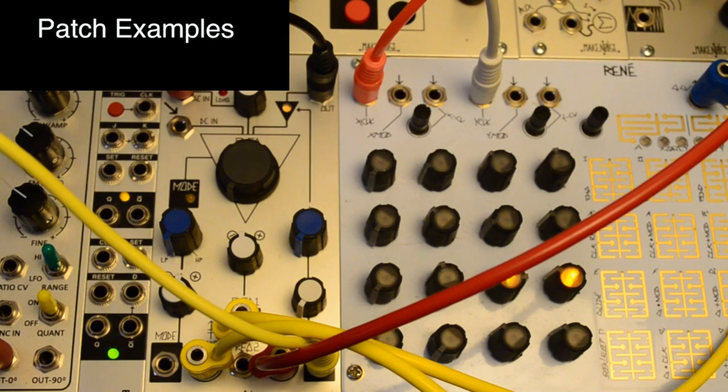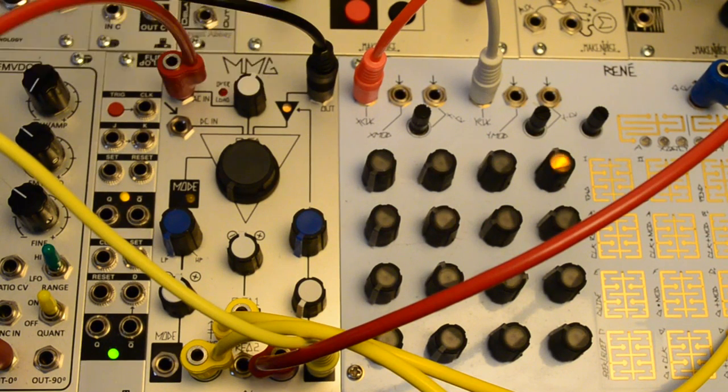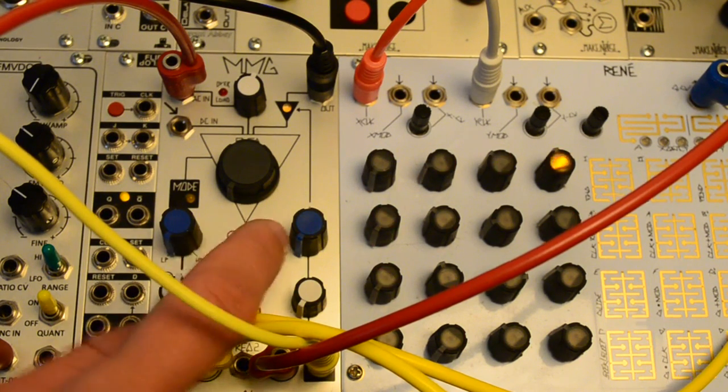Here's a basic patch showcasing the character of the MMG. The VCO is sequenced by Rene. The filter is in low pass mode and Rene's gate outputs are pinging the strike and accent inputs on the MMG. Cutoff is modulated by the Wogglebug smooth CV out and the resonance by a slow envelope. After a couple iterations, I'll let the frequency control the mode as well.